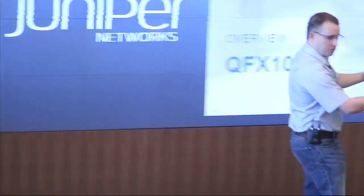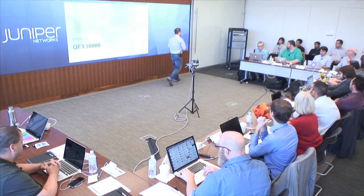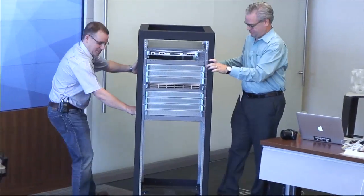Should I wheel it a little bit closer so you guys can see it? Pass it around. Oh, this thing's heavy. Here we go.